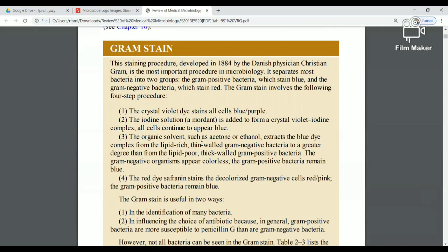This staining procedure, developed by the Danish physician, is the most important procedure in microbiology. It separates most bacteria into two groups.